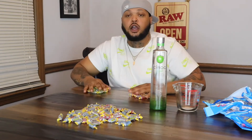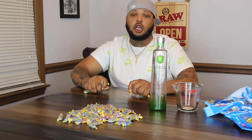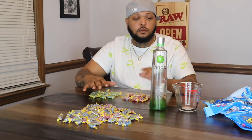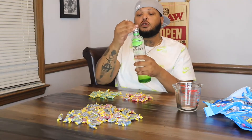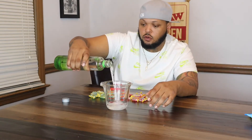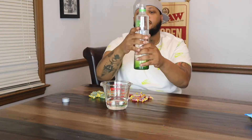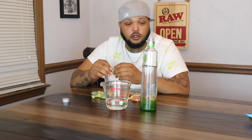So I got 16 green apple and I got 16 watermelon. Now we're just going to pour some of this out so we can fit all the Jolly Ranchers in there. I don't think you can fit all of them in there, so we're going to pour some of this out. And we're just going to start unwrapping these and putting them in there.